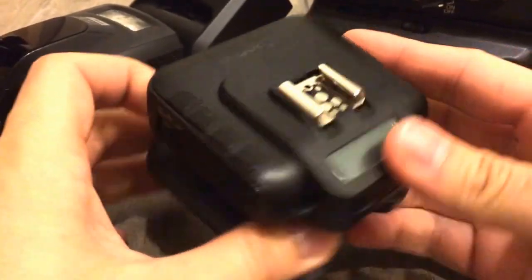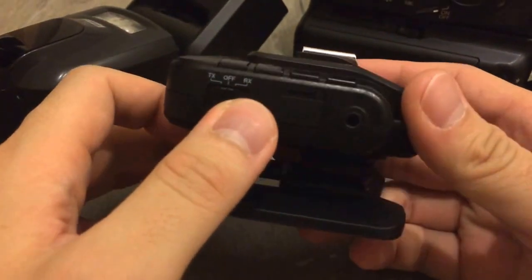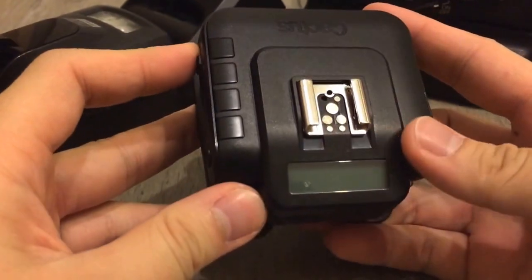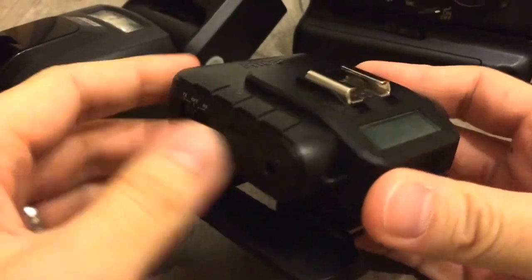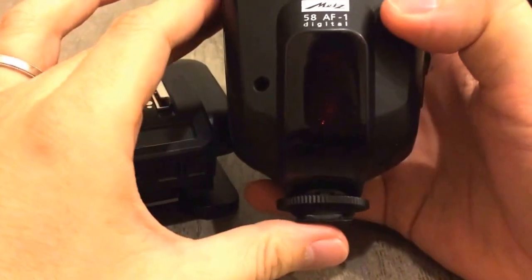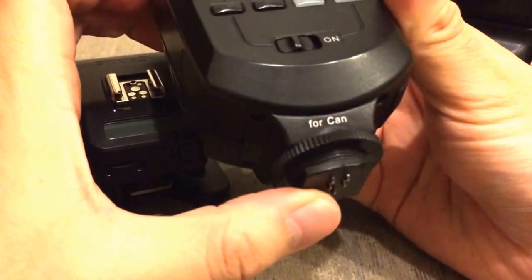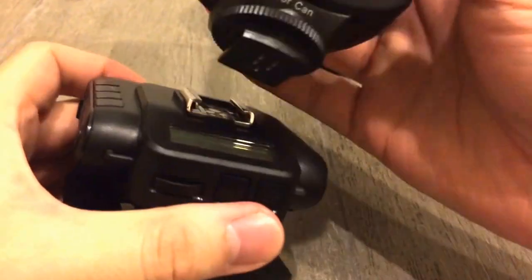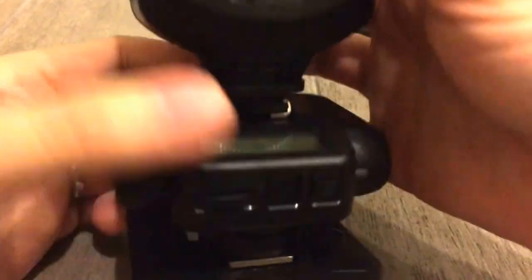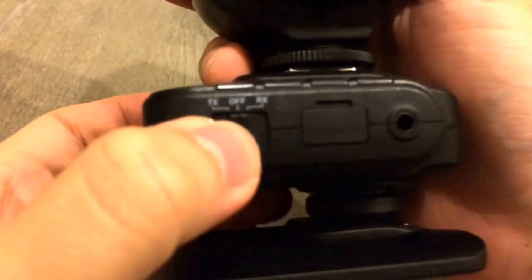I just got the Cactus V6 back home today and I'm going to show how we're going to set the receiver up. I have the Cactus V6 battery in, and here I have the Metz 58 AF1 for my Canon unit. I'm going to slide it into the V6, lock up the wheel tightly, then switch it to RX mode.